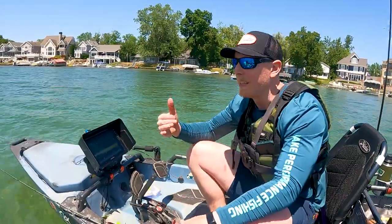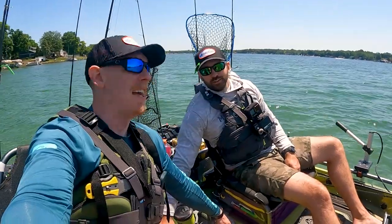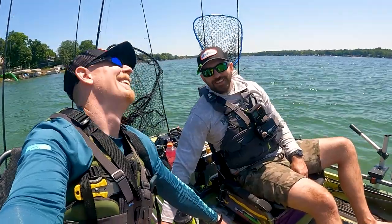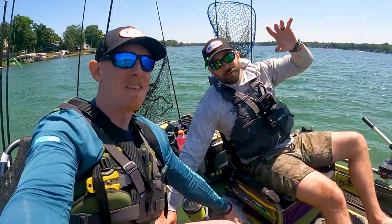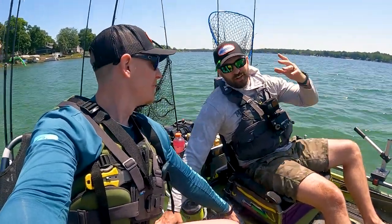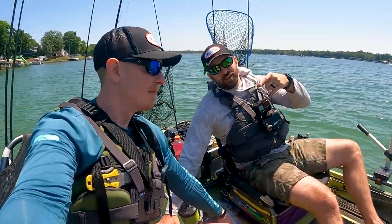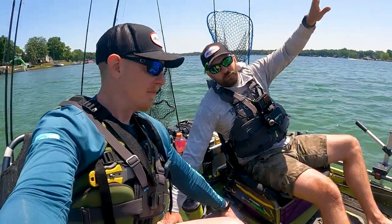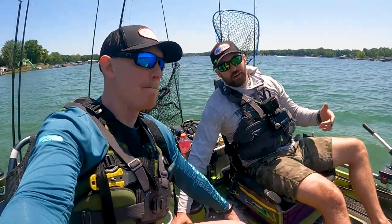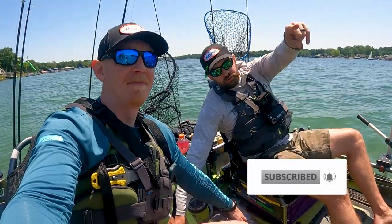That was our largest on-the-water unboxing — lots of tiny little things. Hopefully that was helpful for you guys if you're looking for lighter weights, unique terminal stuff, awesome plastics, BFS, JDM — we covered a bunch of stuff today. Check out NACO on Amazon, all the baits that Raka sent, and definitely check out Bait Finesse Empire. There's cool stuff there. We've got fishing to do — thanks for watching, we'll see you guys in the next video.